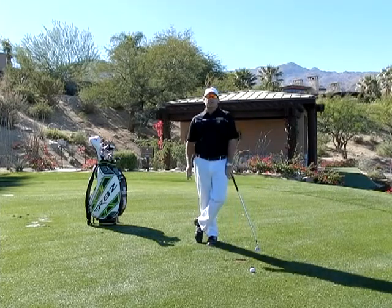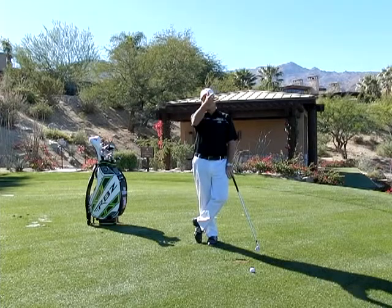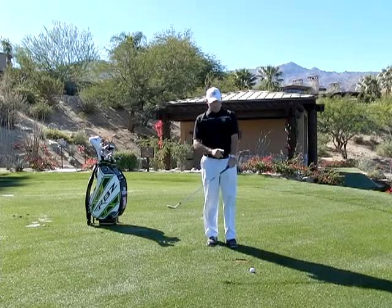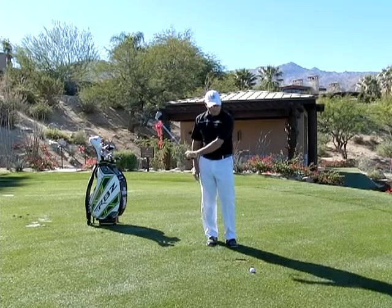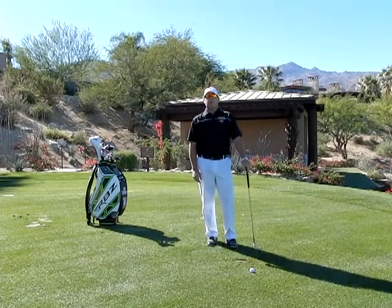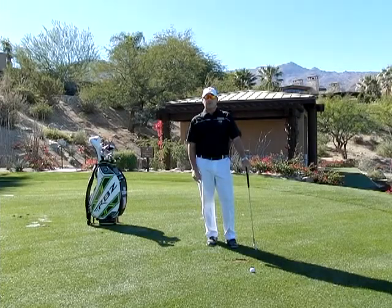So by hitting chip shots with just your left hand only — whether it's out here on the practice area or around the green — you will better understand how the left arm, left wrist, and club face work together. Because if you don't have control of that club face, it's going to be awful difficult for you to control the golf ball when it really matters.